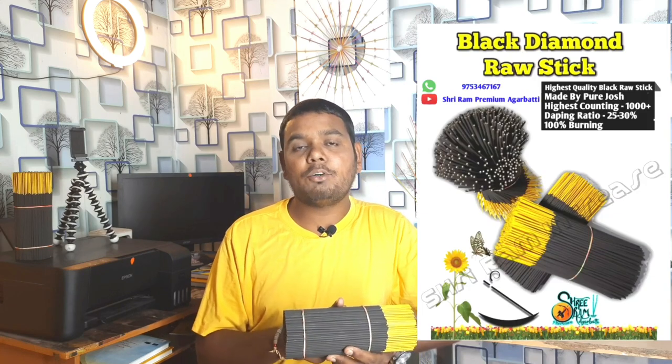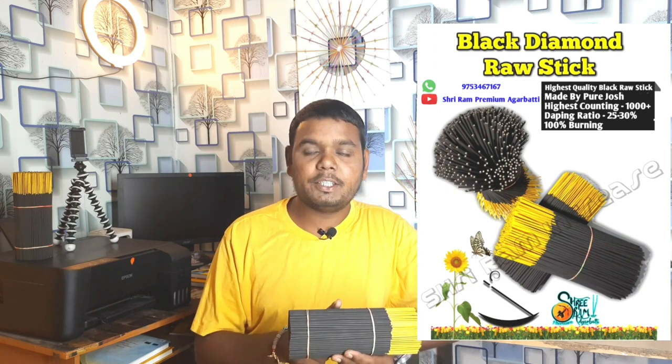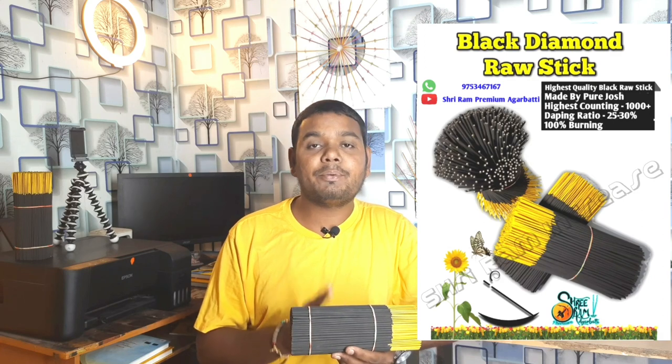Now you can see that the quality of our raw material is made. First of all, the raw material — the first thing is counting. If the counting is correct, then you will get good results. The third thing is our dipping ratio, and the dipping ratio is very important in your opinion.